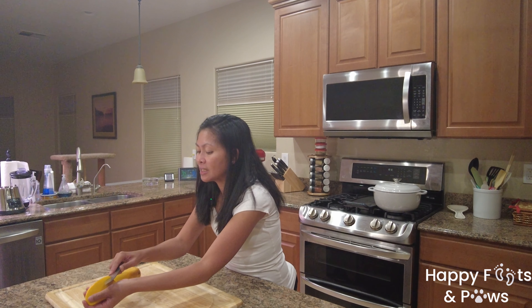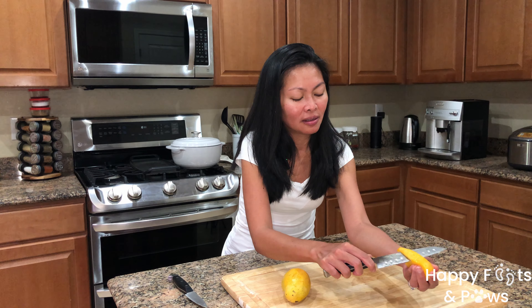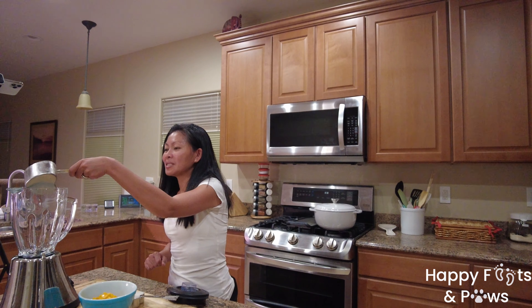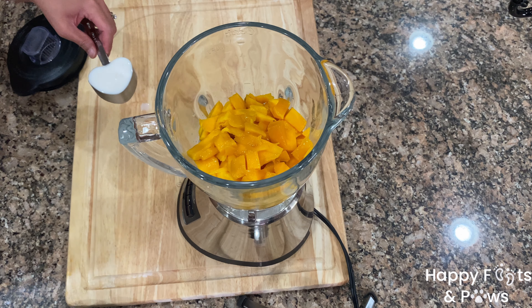We will also cut the side of the mango just like so. Tada! In a blender, let's go ahead and put two cups of crushed ice, then the mangoes, and a quarter cup of milk.